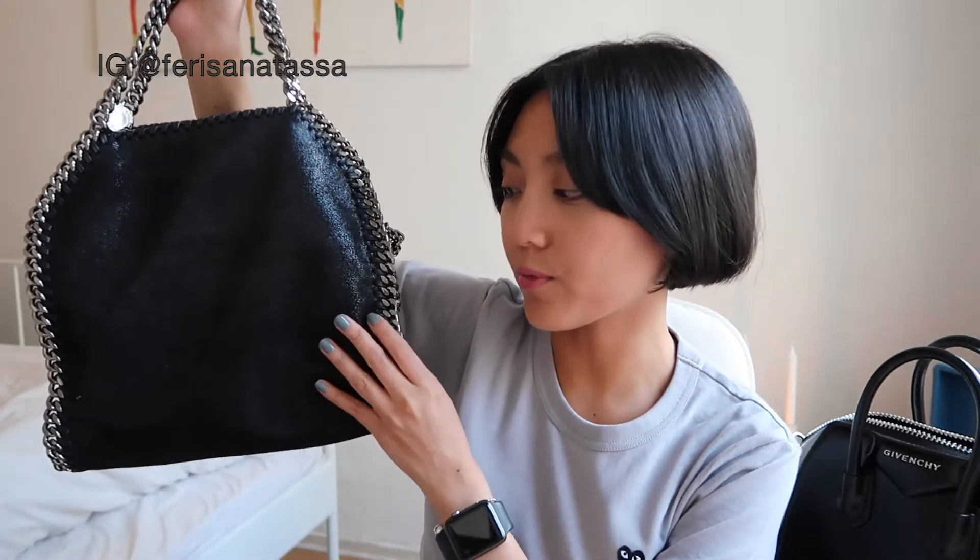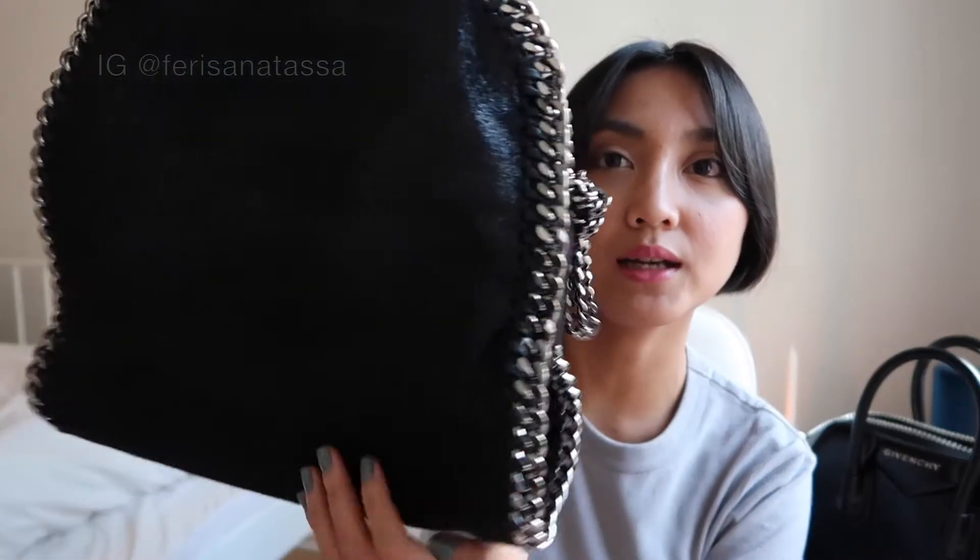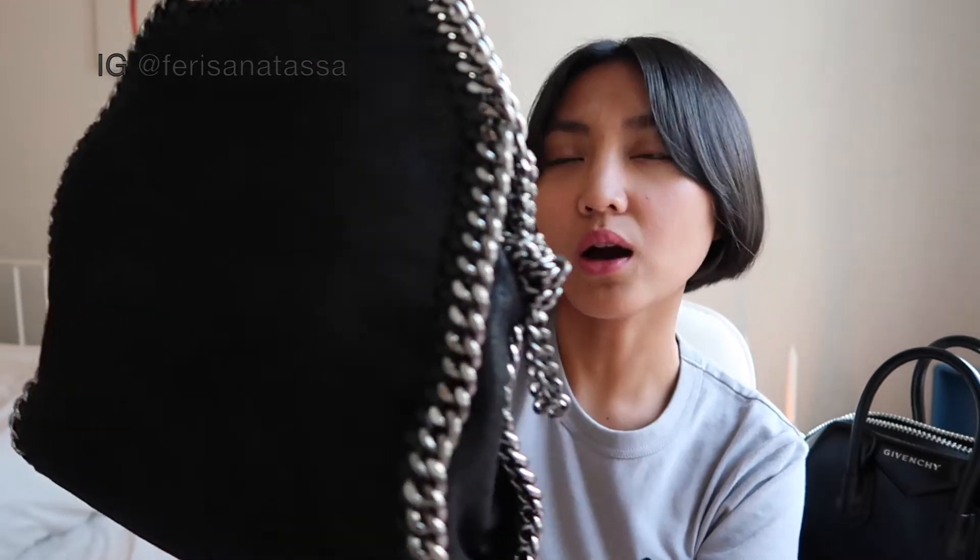It's called the Stella McCartney Falabella Mini, and it's kind of a classic collection from Stella McCartney — it's been around in the industry for a while. It's made of fabric, not leather, because Stella McCartney is really concerned about eco-fashion. She never uses leather, and this is a way to show how sustainable she is. The fabric is shiny and really unique.